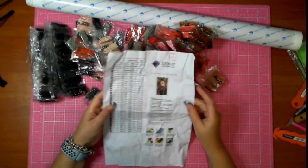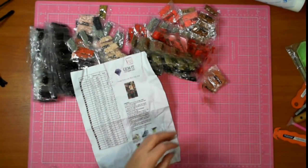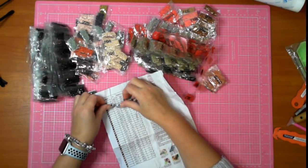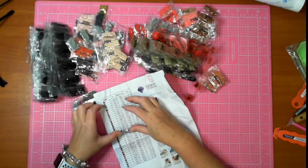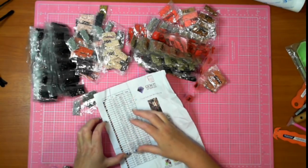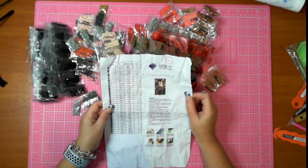Ten steps to an addiction. Let's do a count: 2, 4, 6, 8, 10, 12, 14, 16, 18, 20... looks like about 34 colours.